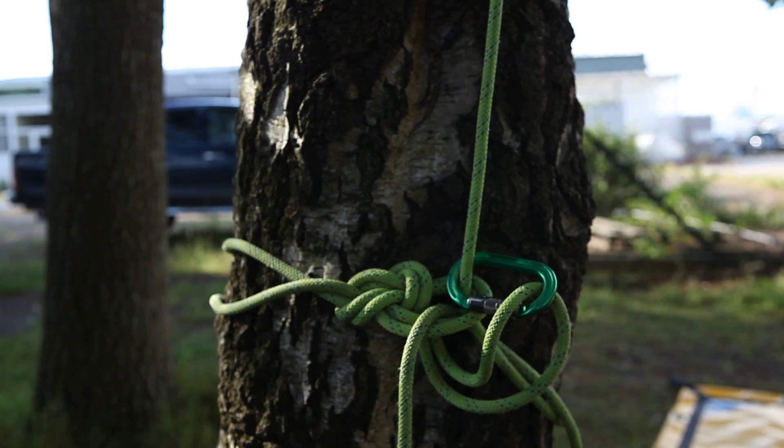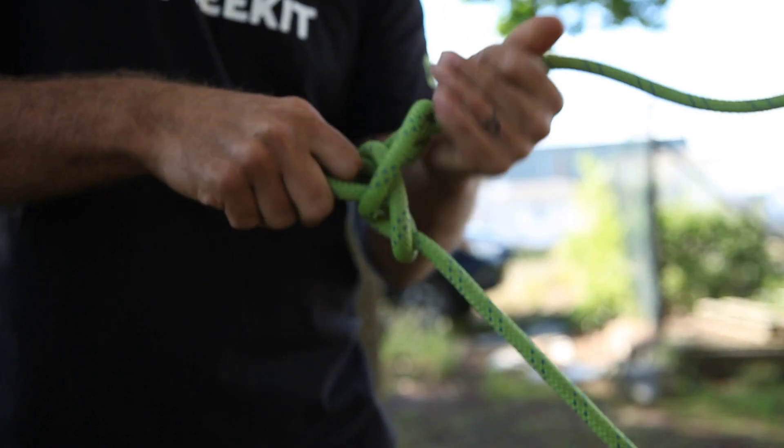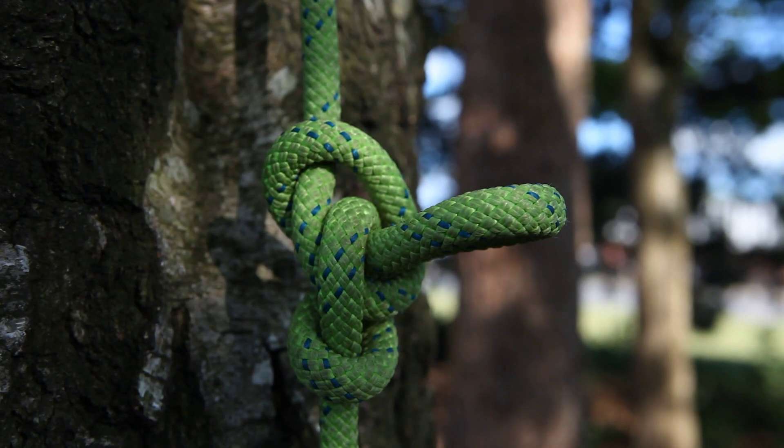It's good practice to introduce a rescue system into your anchor. The simplest way of doing this is by tying two alpine butterfly knots. We will look at rescue techniques in a different episode.